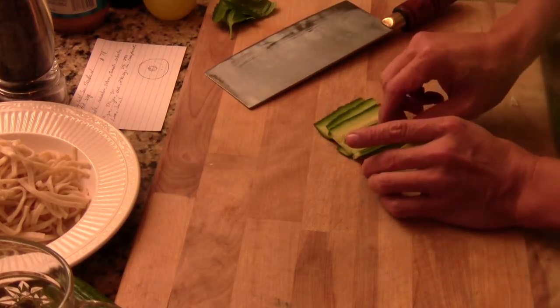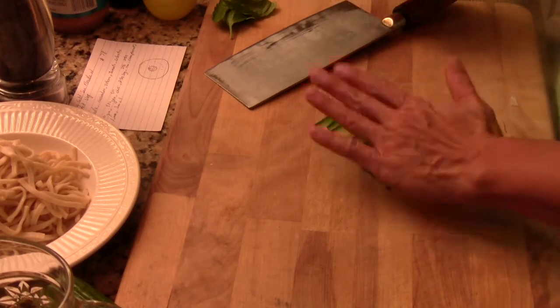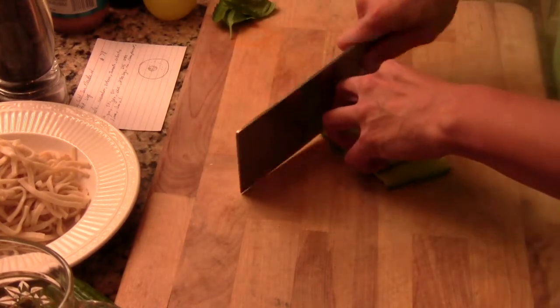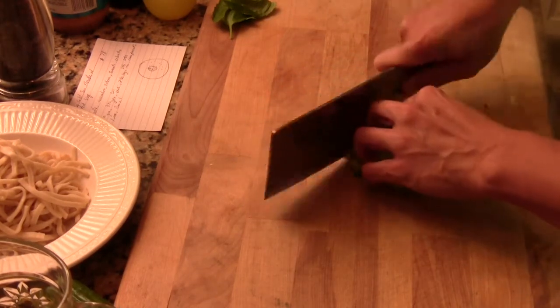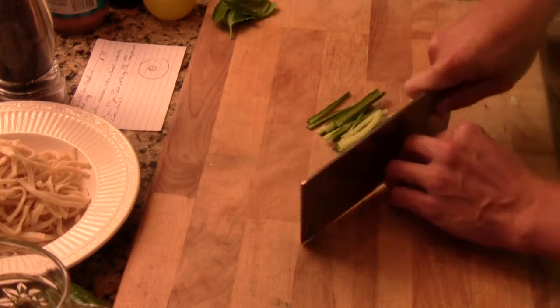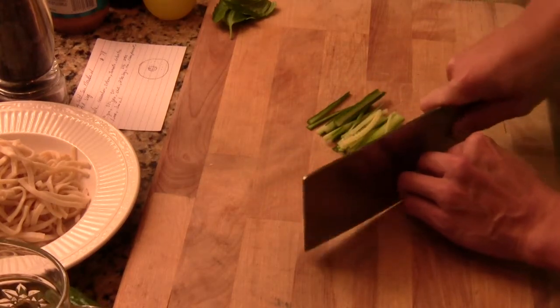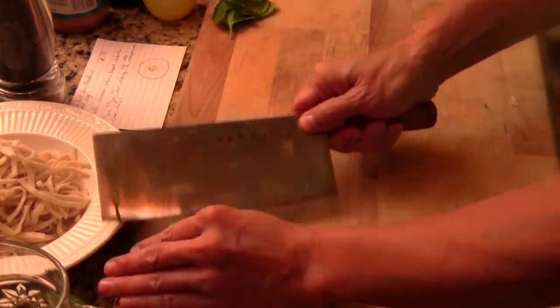So now you have a thin slice like this. You line them up and julienne cut — just like that. Or if you have a food processor, you can use that too, it will be the same. And you're going to put this on the side.